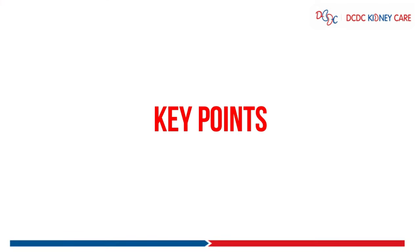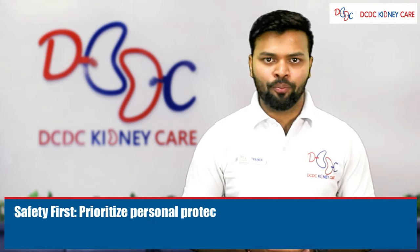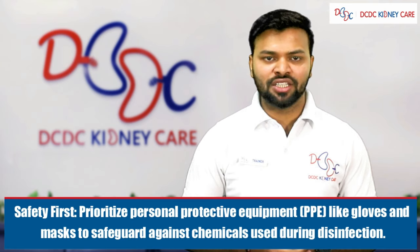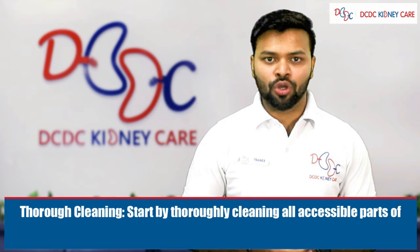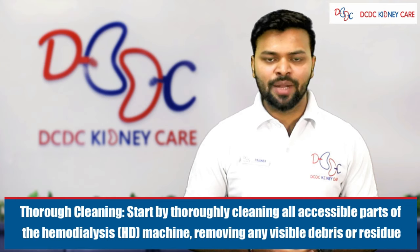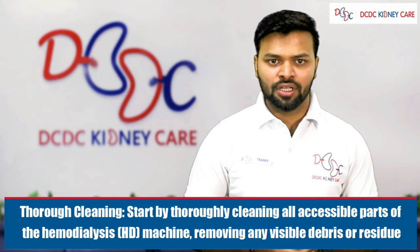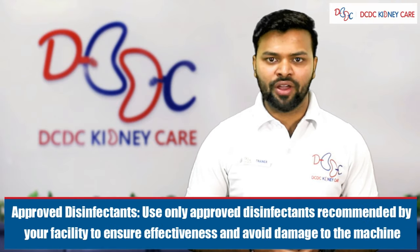Key points to remember during dialysis machine disinfection: first, safety first — prioritize personal protective equipment. Second, thorough cleaning — start by thoroughly cleaning all accessible parts of the hemodialysis machine and remove any visible particles from the surface. Third, approved disinfectant — use only approved disinfectants recommended by your facility to ensure effectiveness and avoid damage to the machine.